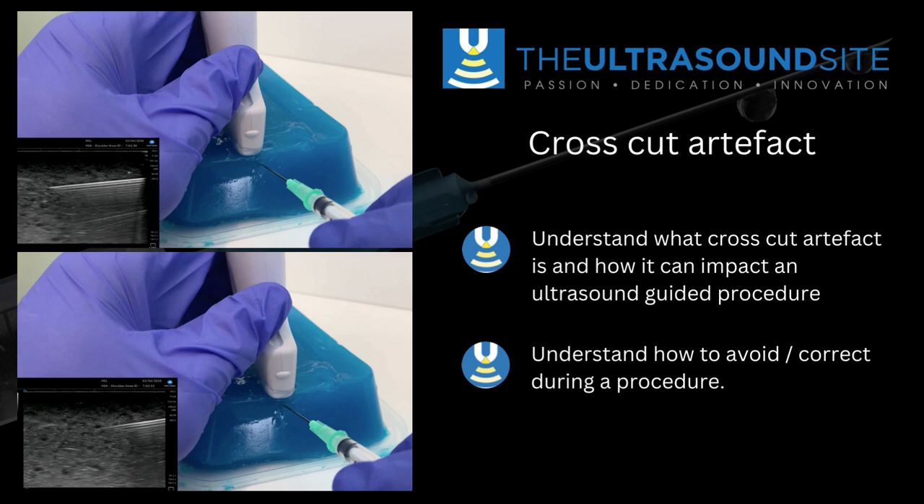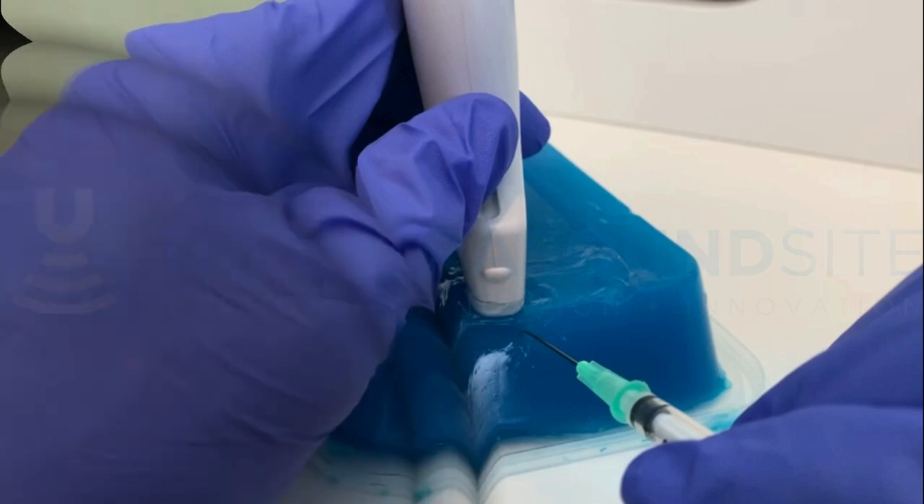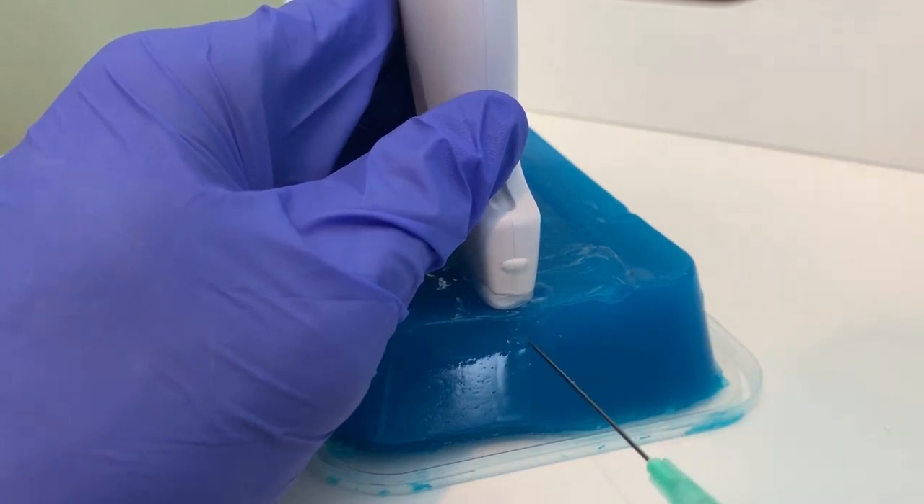This causes risk — the biggest risk being that you can over-advance your needle further into tissues than you think you actually are. When you look at an ultrasound image here, it looks like a needle tip, but it's not; it's an artificial image of part of the shaft of the needle itself.